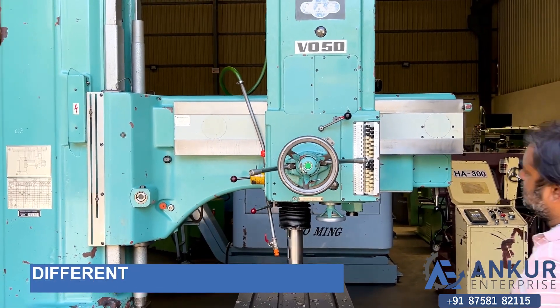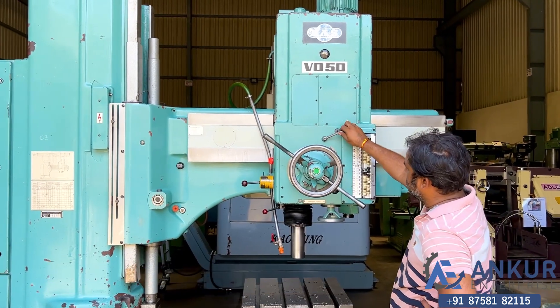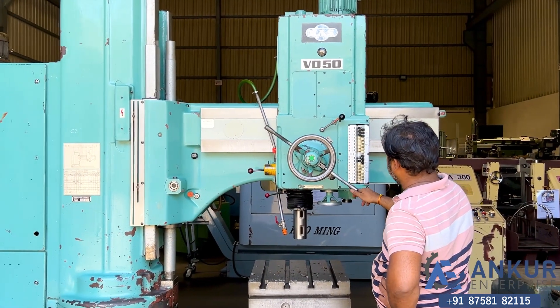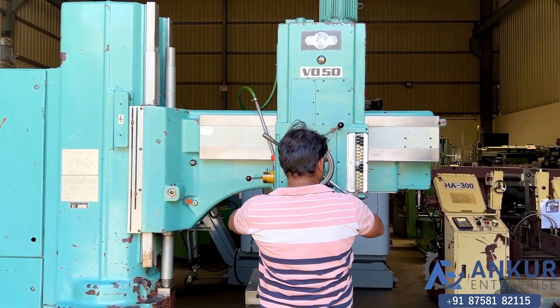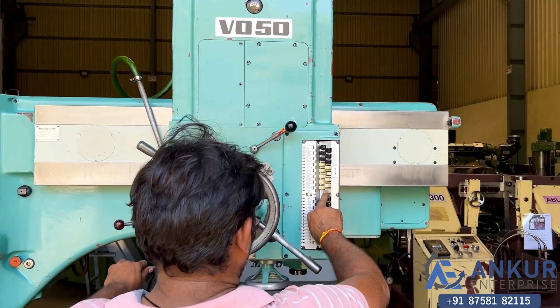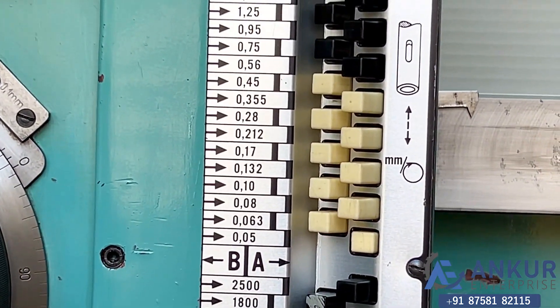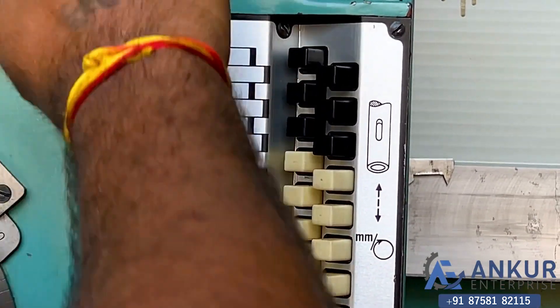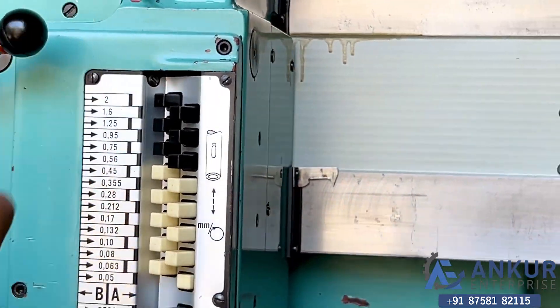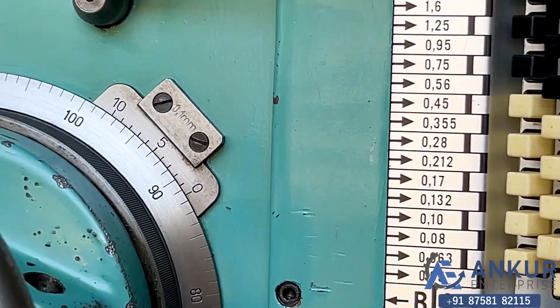Now show me different feed rates of the travel — show me at its minimum feed rate. The low feed rate is 0.05mm per minute and the high is 2mm per minute. Currently working at its minimum feed rate.